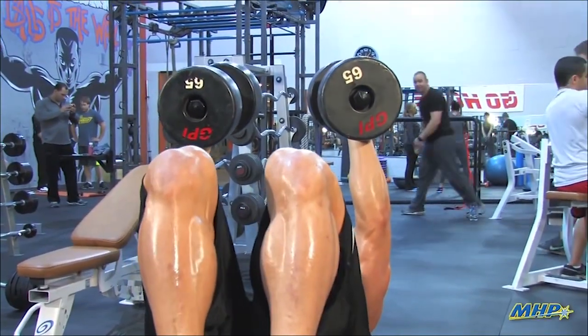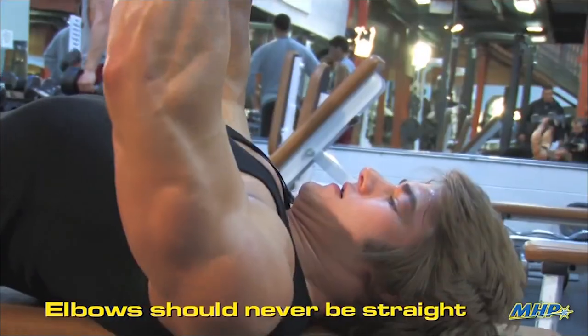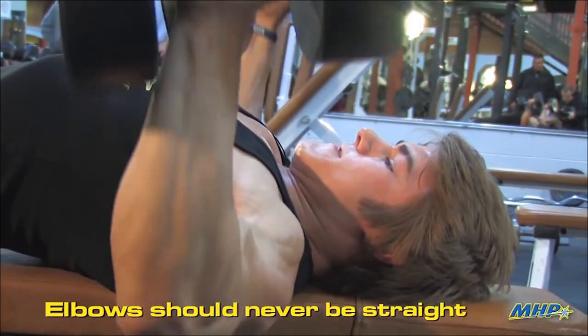If you put your feet up on the bench, you're going to put more emphasis onto the chest. You want to make sure you keep your elbows at the same angle the entire time. You never want to straighten out — big stretch at the bottom, right on up.